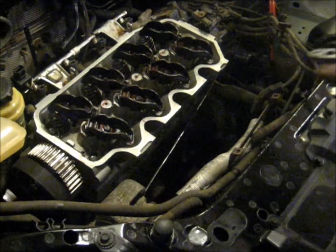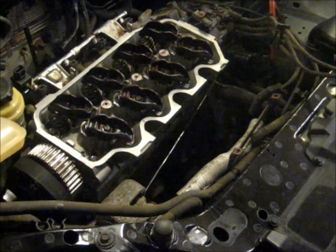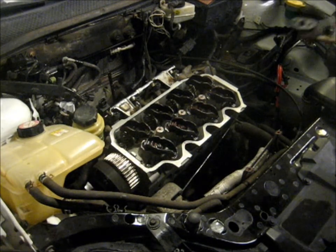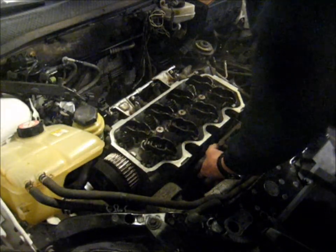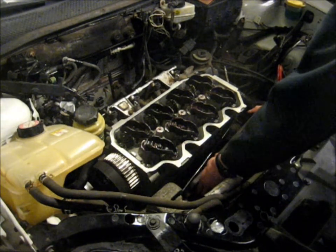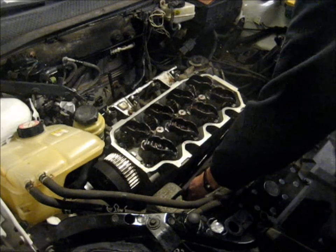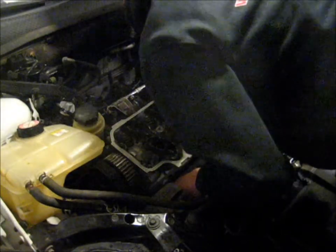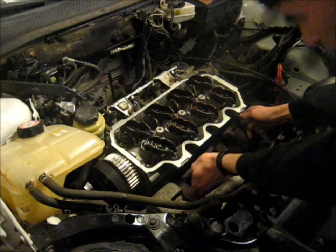I'm going to pull the distributor and the thermostat off. Try number two — we're going to install the exhaust manifold now. Hopefully this will work. Let's just get this piping all in the right place. There we go, got that into position basically.